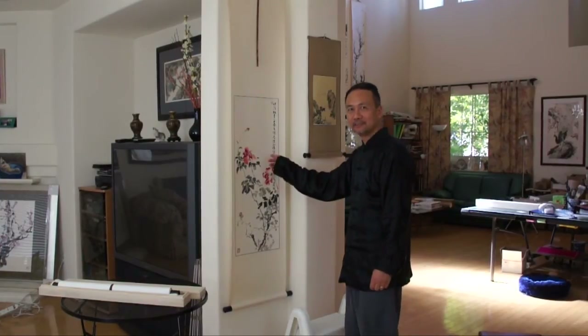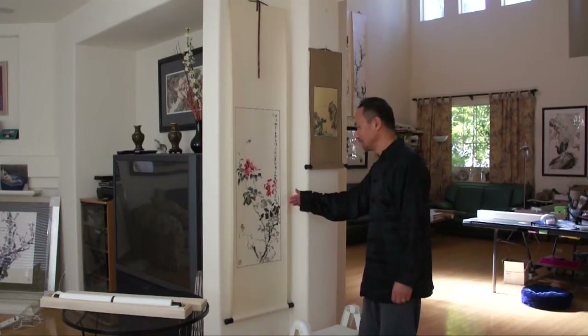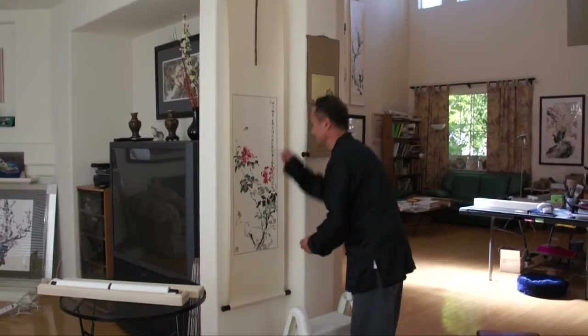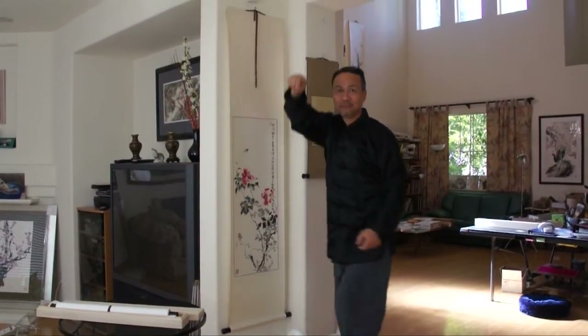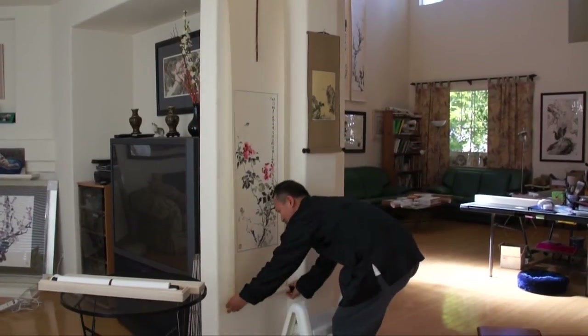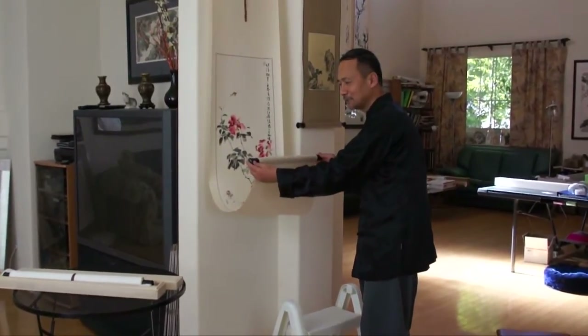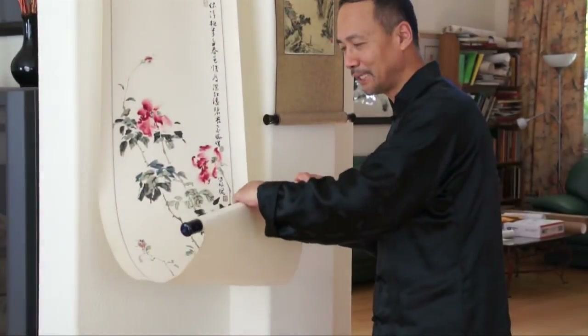Next, we are going to show you how to handle the wall hanging scrolls. First of all, let me show you how to take the painting down. You don't go up and take the scroll down and then try to roll it — that's the wrong way. You need to hold the scroll knobs, hold the two knobs, and not touch the middle part of the painting.